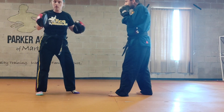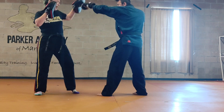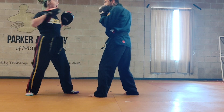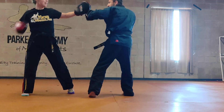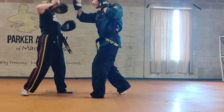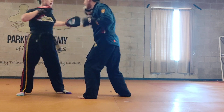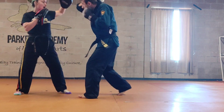So the first combo, just solo: jab, jab, slip left, hook, left cover, up, hook. Then: jab, jab, slip left, hook, right cover, up, cross.